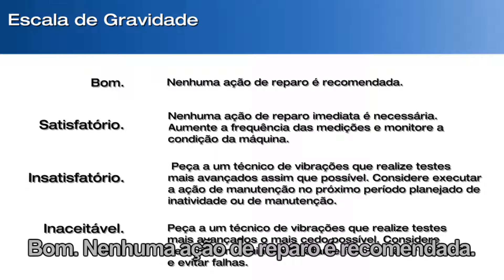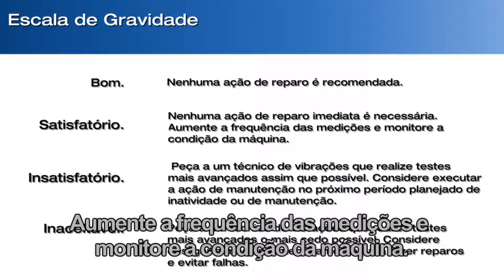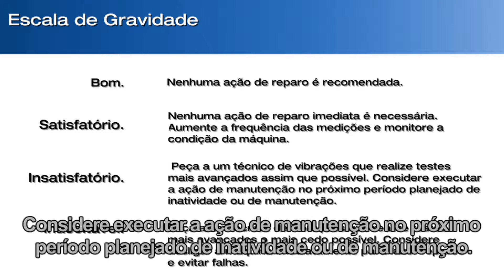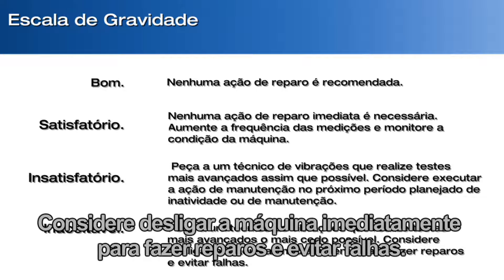Good — no repair action is recommended. Satisfactory — no immediate repair action is required; increase the frequency of measurements and monitor the condition of the machine. Unsatisfactory — have a vibration technician conduct more advanced testing at the earliest opportunity; consider taking maintenance action during the next planned downtime or maintenance period. Unacceptable — have a vibration technician conduct more advanced testing as soon as possible; consider immediate shutdown of the machine to make repairs and prevent failure.